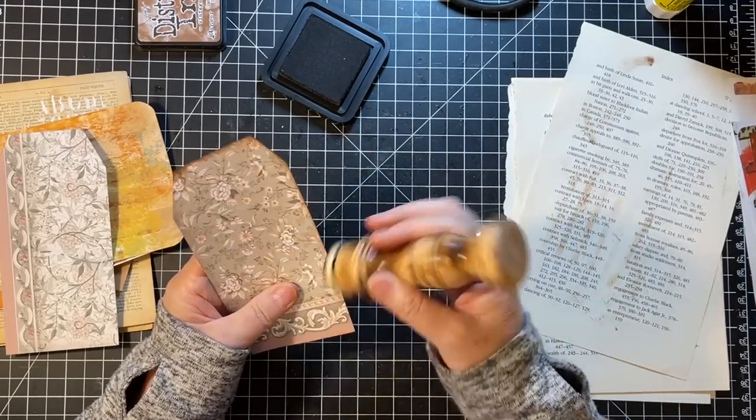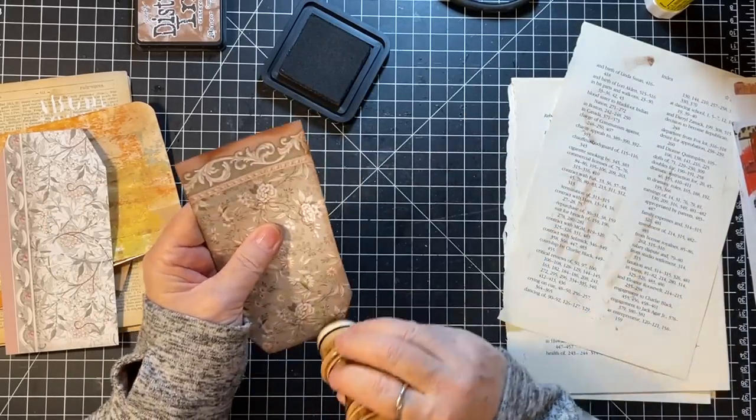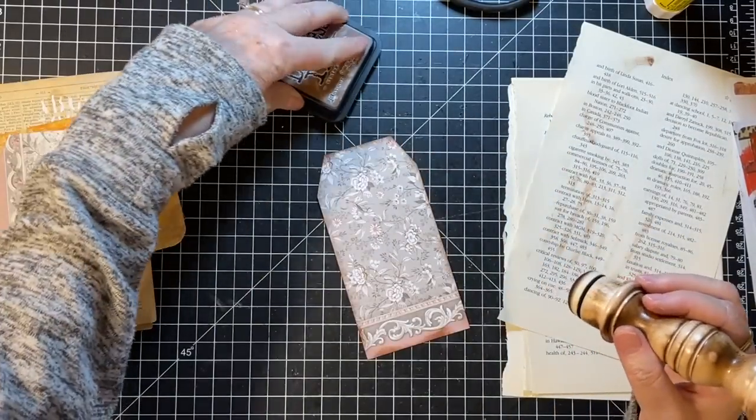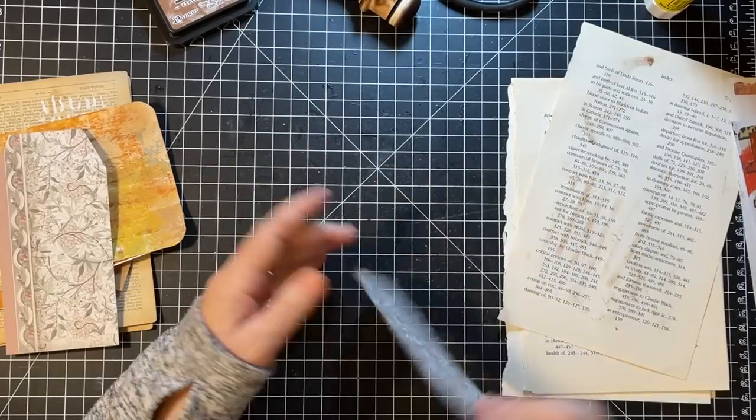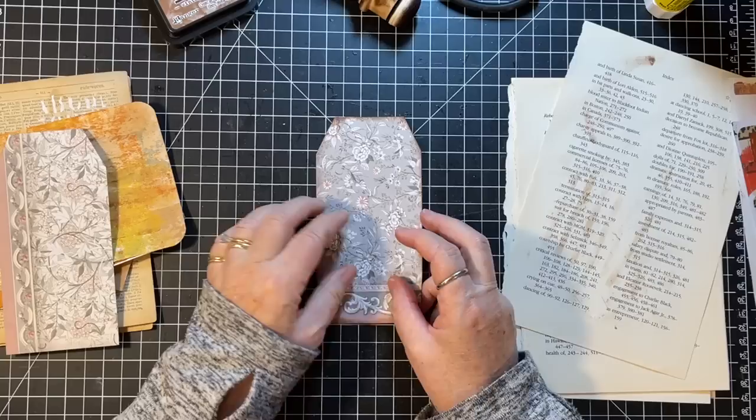I'm looking at my ephemera going, hmm. Do you feel like we need to back that? I kind of think so. I love this side — I think that would go well. So I'm going to see what I have over here. I think I've got — a-ha, that's perfect.